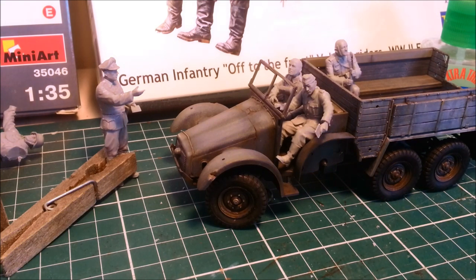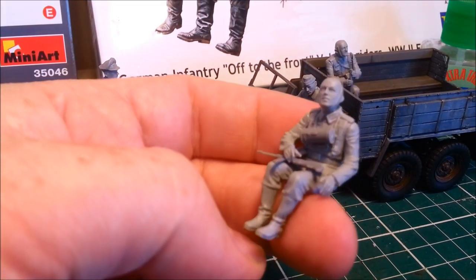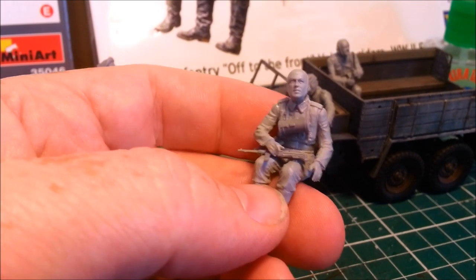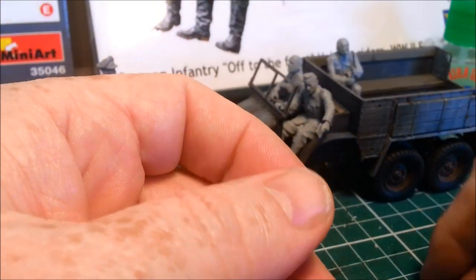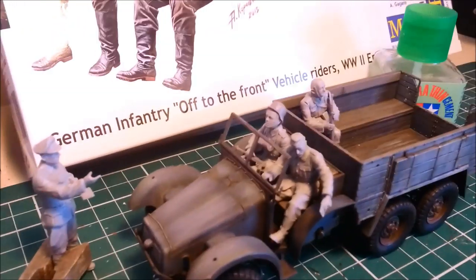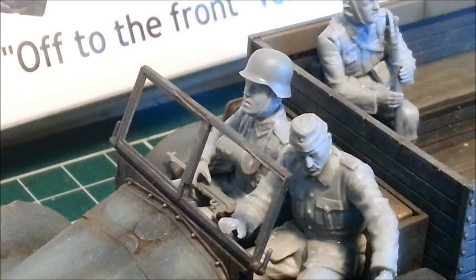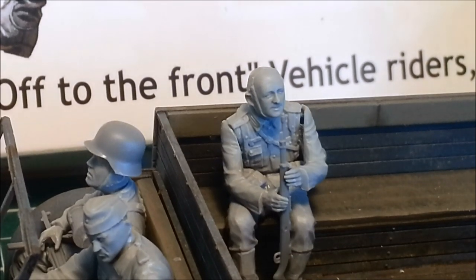I've been continuing on with my Masterbox figures, and they are a lot better fit — a lot better structurally engineered than the Mini-Art. But there are still issues. Look at how massive this guy's head is, and here is the helmet that comes with it. Something looks off there. I've also had a bit of an issue with the fit of the arms to actually hold the rifle, but it's nothing that a bit of putty won't correct.